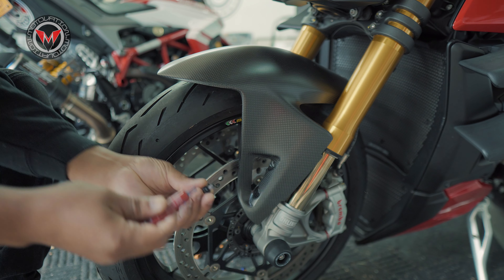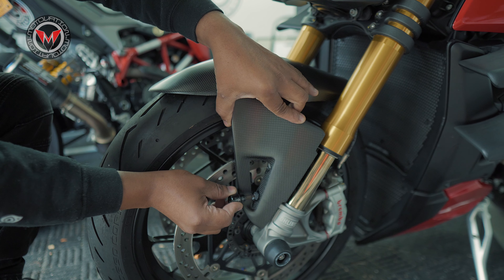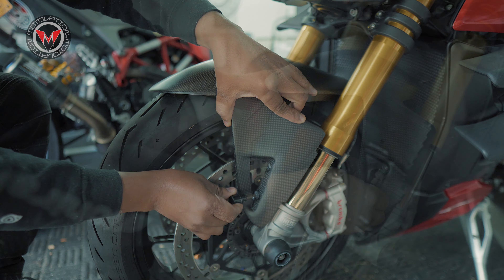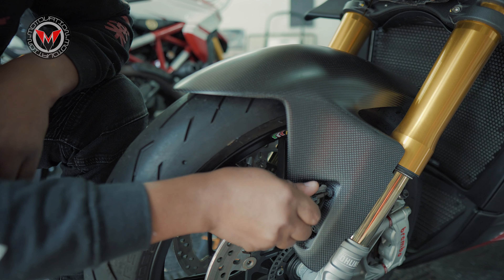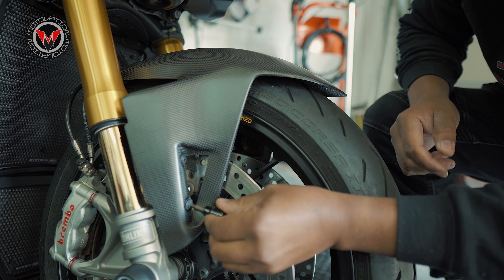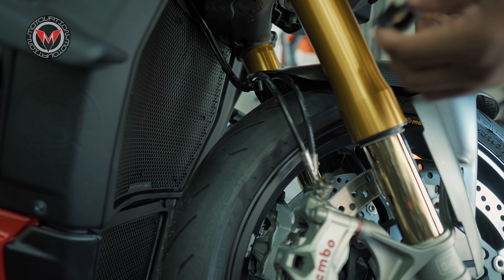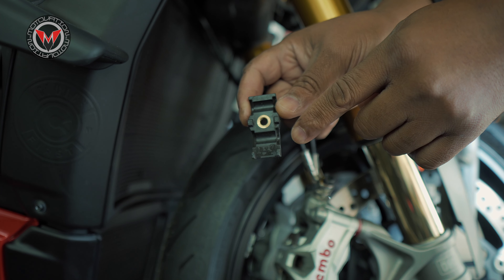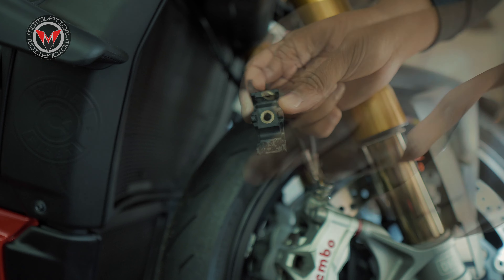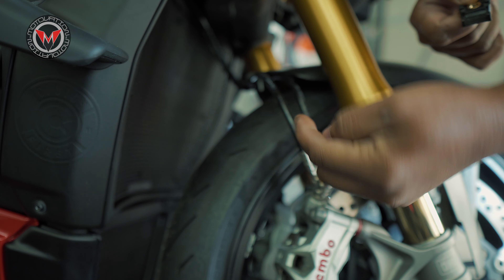Now we're just going to apply a little Loctite on each one of these screws before putting them back on. So we're almost done — all we're doing now is placing all the components back and then we'll tighten things down. Just keep in mind this OEM piece of plastic that's sandwiched between the two brake lines: this portion here with the little hooks goes on the inside.